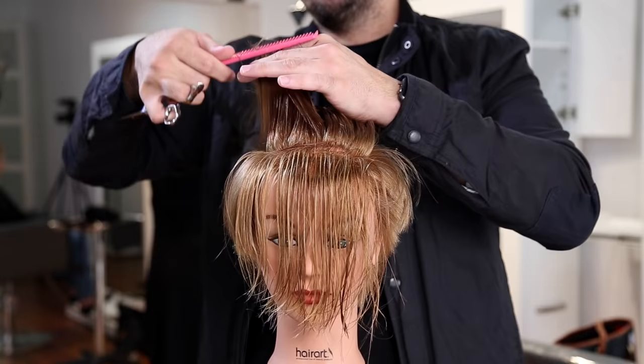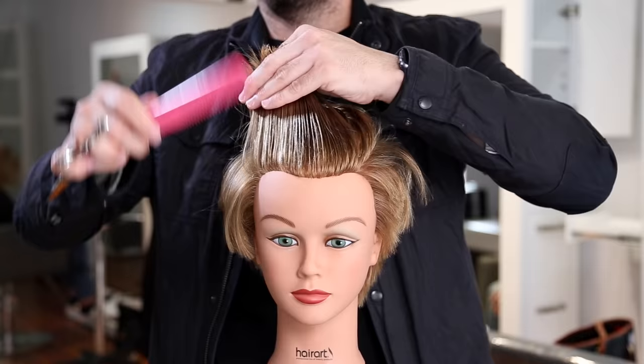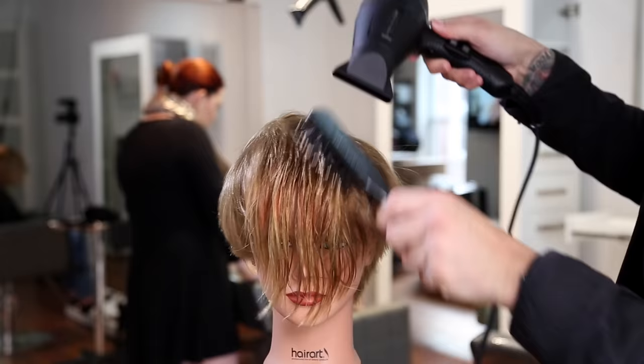I take another horizontal section, over-direct it back to me, and point cut it some more — creating nice short layers in the back but pushing that length to the front to give a nice longer fringe look. Still keeping those shorter layers using point cutting, but pushing the weight to the front so I can customize it dry next. A deep point cut with a straight horizontal line across the top of the head keeps that weight sitting in the corners, which we'll remove with a texture scissor later.